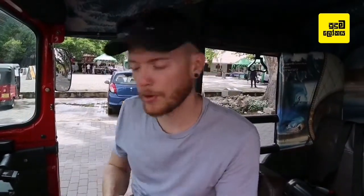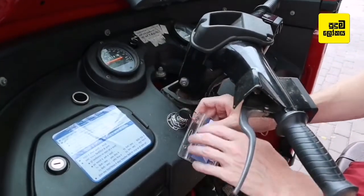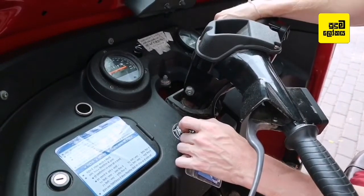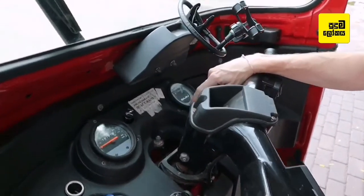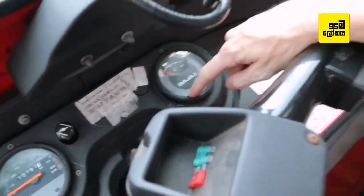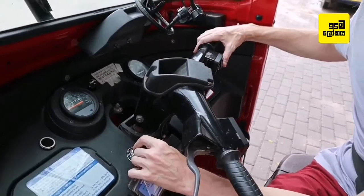So this is how to start your tuk-tuk. Grab your key, put it in the ignition down here. You turn it once, turn it twice, so now all your lights will come on and the dash will show you that you're in neutral — the green neutral light. You can see it: the green neutral, so that's good.